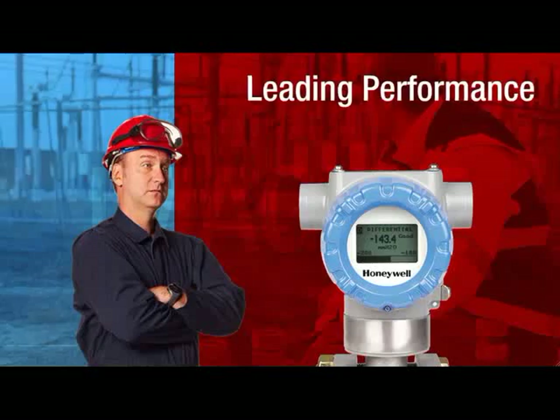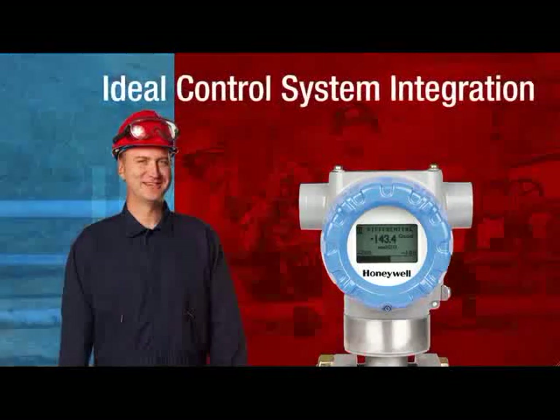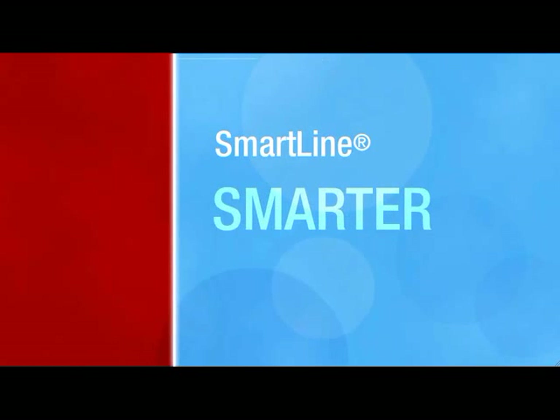Industry-leading performance, lowest total cost of ownership, and the most advanced control system integration anywhere. Imagine that. SmartLine transmitters from Honeywell — you just got smarter.